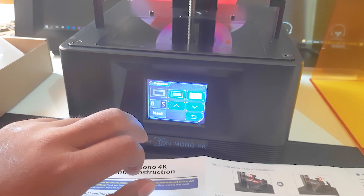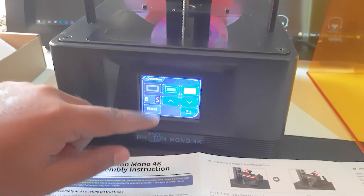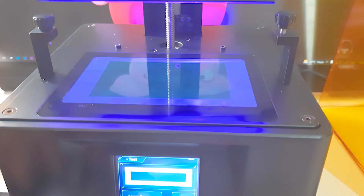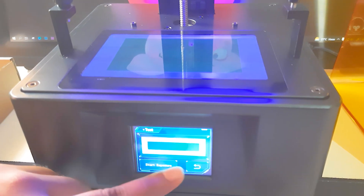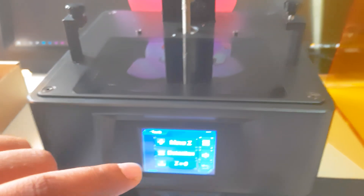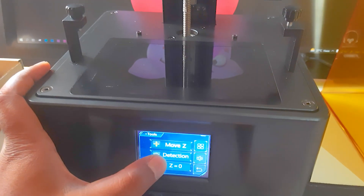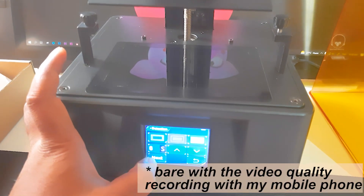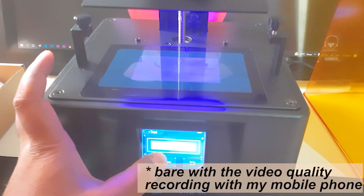I also tested the UV LED lights inside the printer. There's an instruction in the manual you can follow, or you can go to the detection button and play with the lights to verify they're working. They were working quite well.